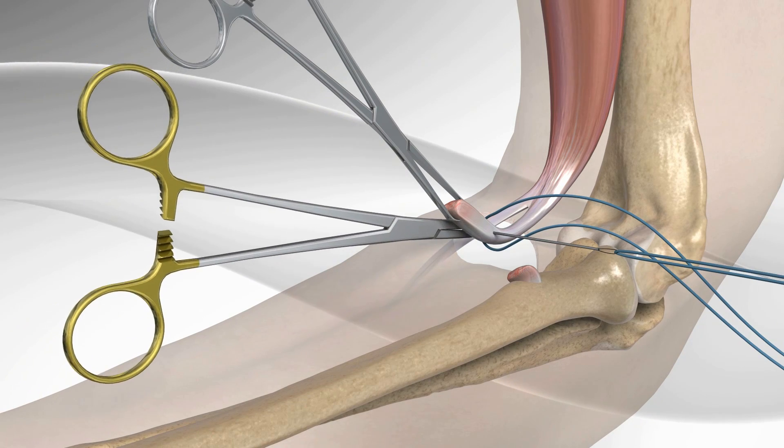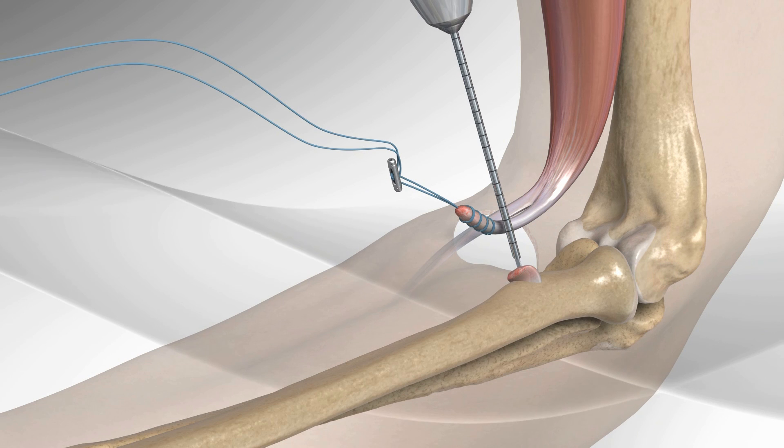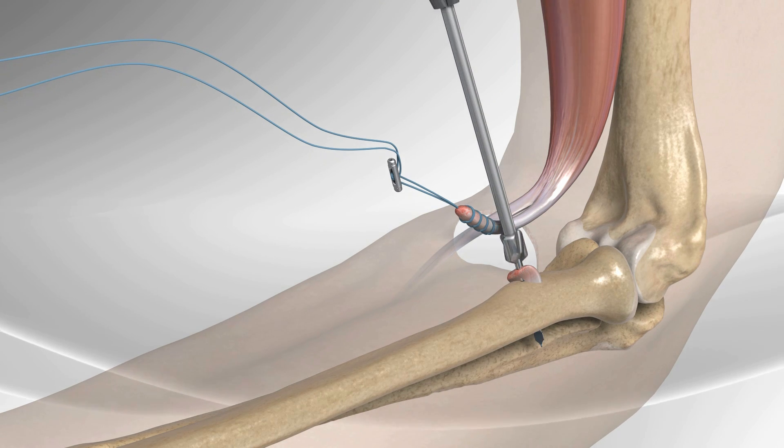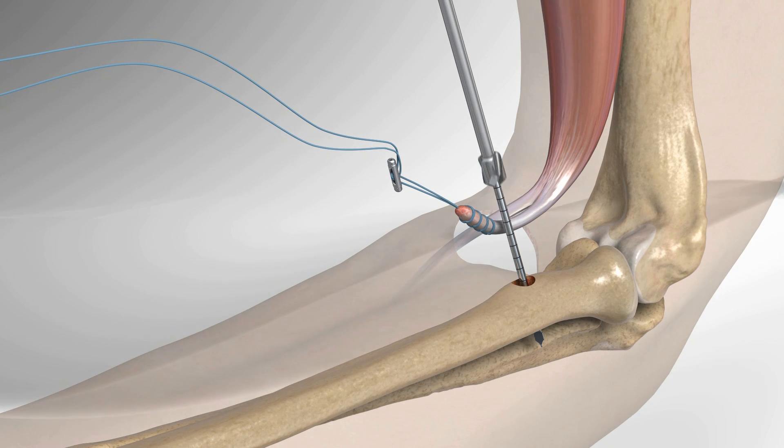The two strands of suture are passed through a metal button in a specific pattern. A guide pin is drilled through the natural attachment of the biceps tendon on the radius. Sliding over the guide pin, a socket is drilled in the radius.